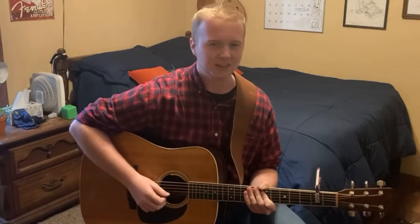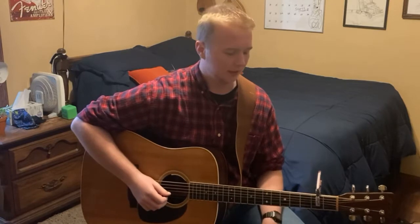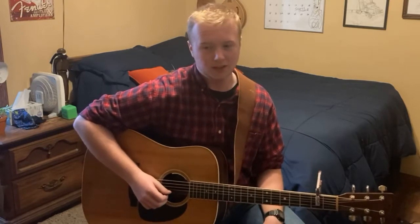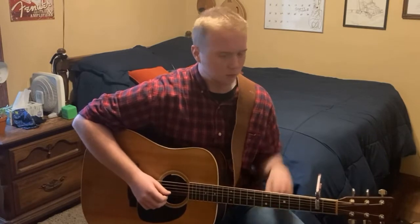Hey guys, welcome back to my channel. In today's video we will be talking about this weird capo trick that one of my friends taught me, and that I thought you guys should know about too.